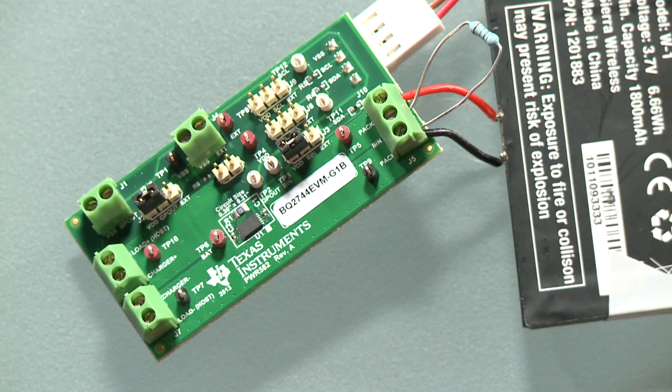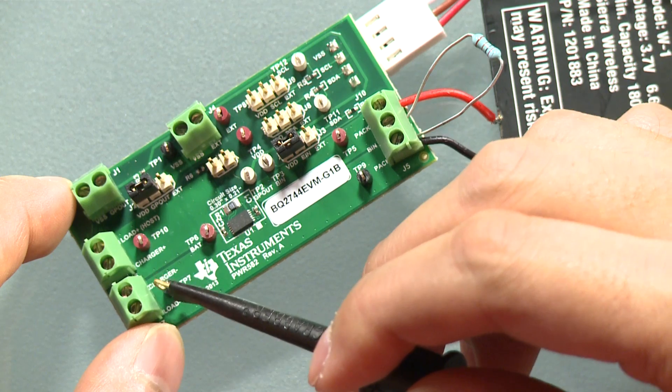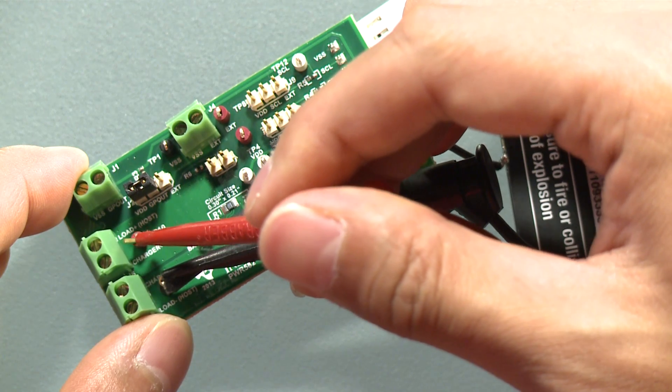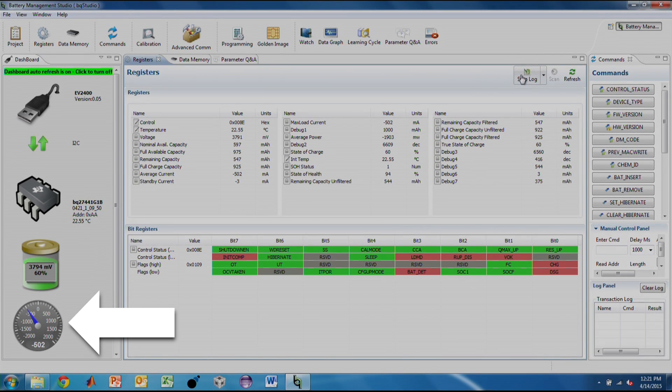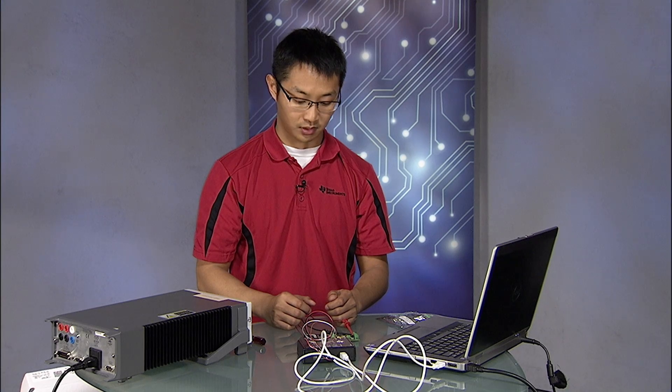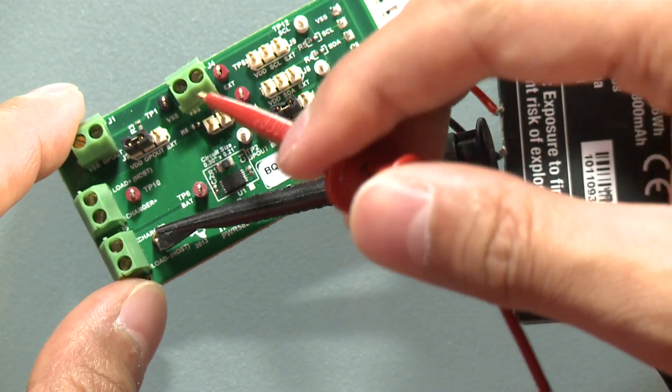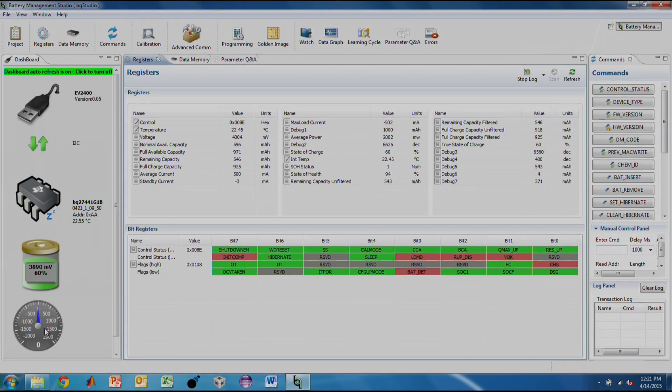Today I will be using a source meter to charge and discharge the battery. A source meter is a power meter capable of charging and discharging a load. I have it set up to discharge the battery. I will hook up the positive and negative terminals to the charger load connector. The battery is now discharging at the specified current. From BQStudio, we can see the average current meter reporting this discharge current. We will now remove the load and apply a charge current. We see that the average current register is reporting this charge current.